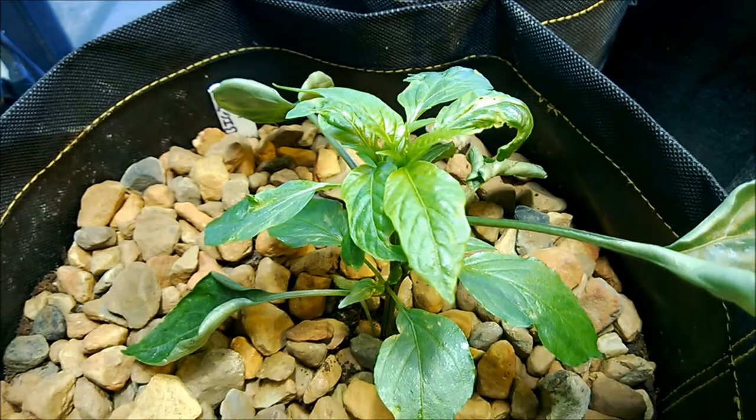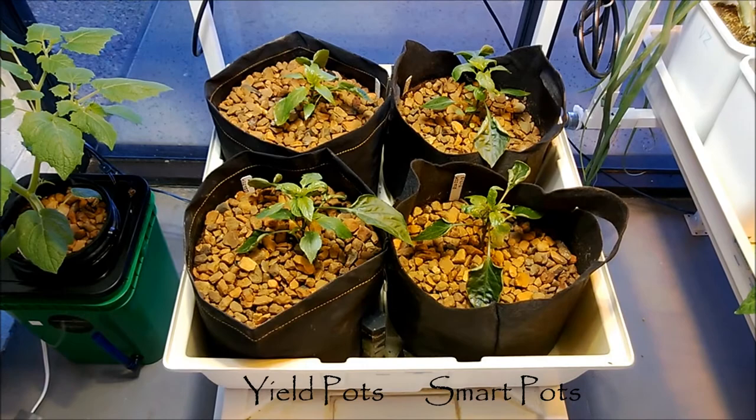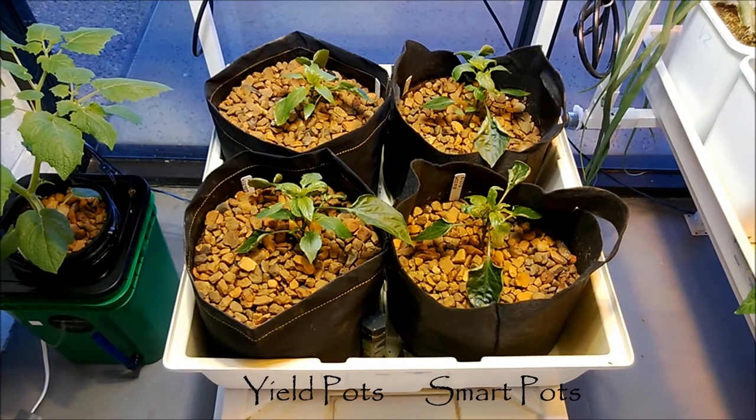And there's another few pictures of that. So there you go. And these are Big Jim Peppers actually. We got them in an ebb and flow system. The two guys on the left are in yield pots, the two guys on the right are in smart pots. So just simple ebb and flow.